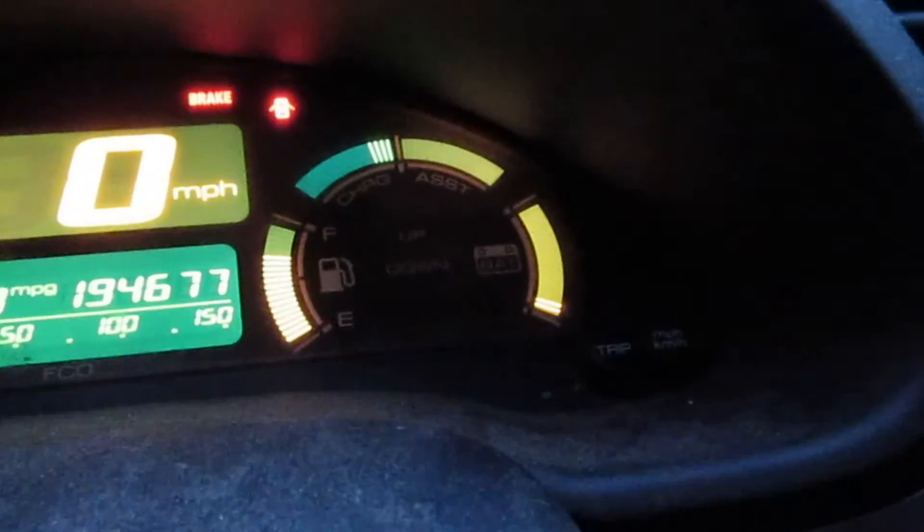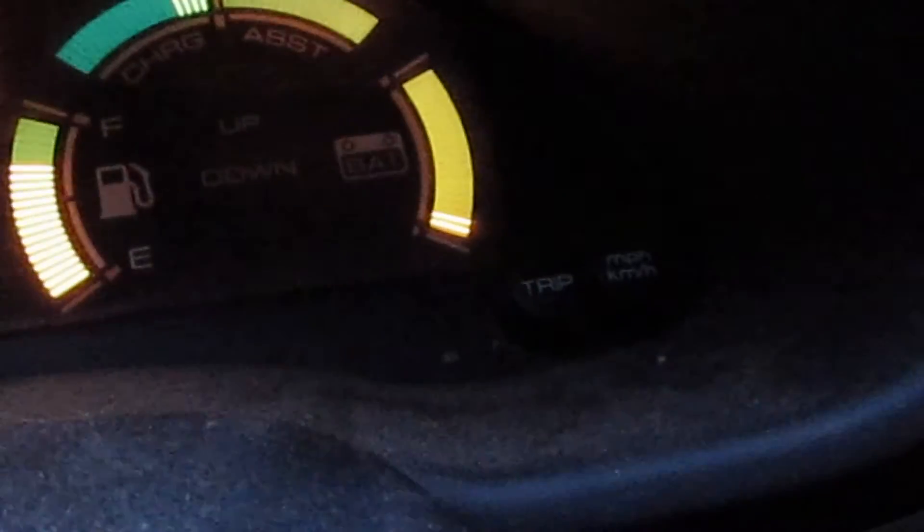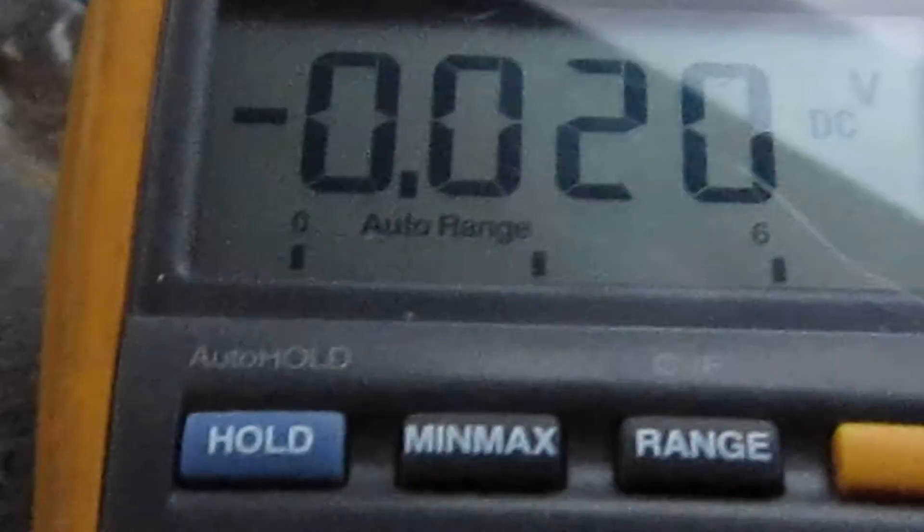There's no IMA light. The battery was about completely dead but it's charging now — the bars were at 0 and now they're coming up. I checked the voltage on the battery back here; I don't have the lid on it yet, so be really careful around these things. It was about 166 volts, and now it's about 170 volts. It looks like the battery in the Honda IMA is fixed.